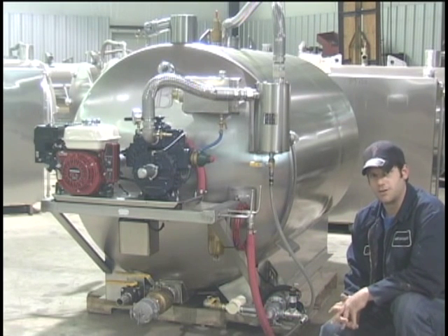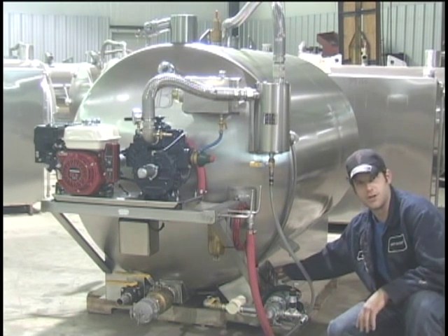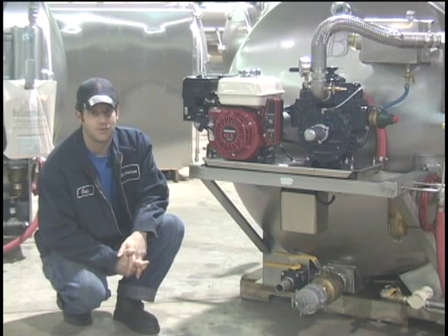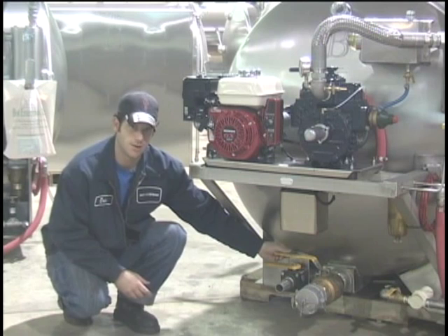This 400-200 also includes the U-door low pressure water pump, and this is the breaker that protects the U-door from overload. The 400-200 also comes with a fresh water dump which is mounted here next to the waste dump.